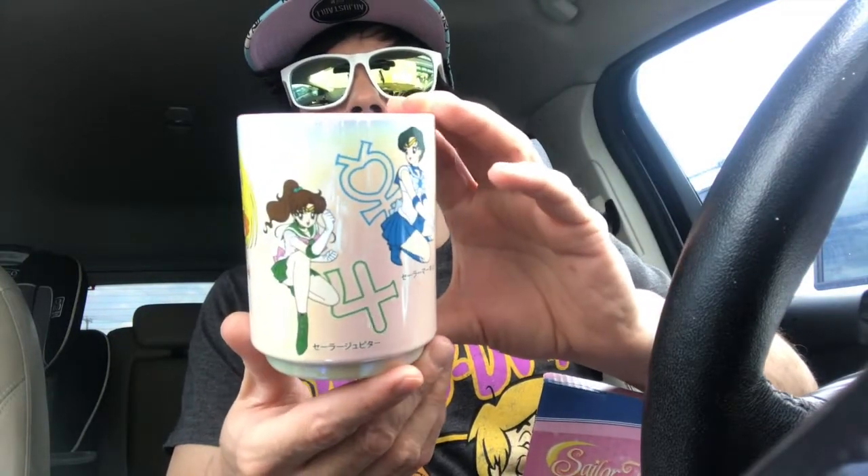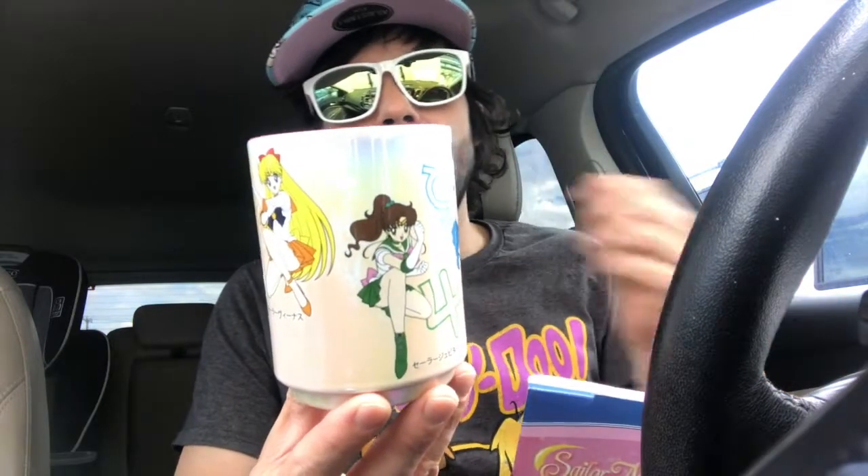I was able to snag one — I actually found two, but when I called this morning one was already sold. So I immediately called the other store, which was all the way over off northwest military — or southwest, I don't know. But they had one; it was literally the last one in San Antonio, in fact the last one within a hundred-plus mile radius.